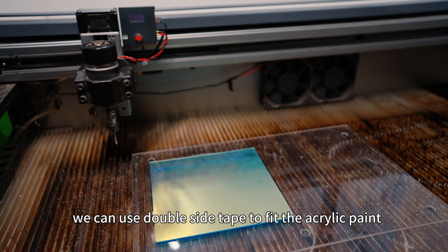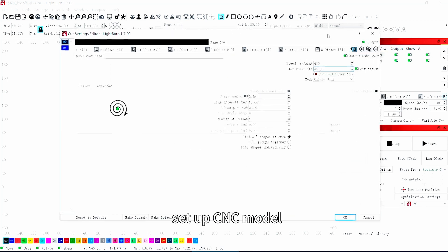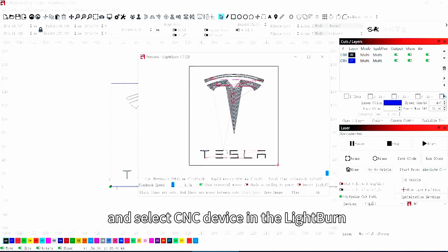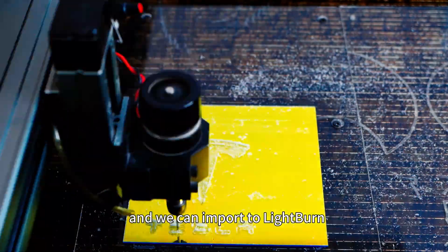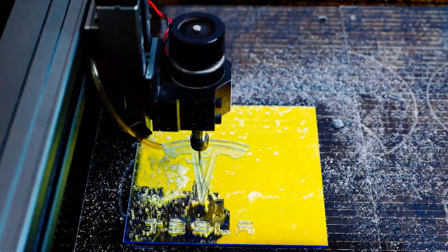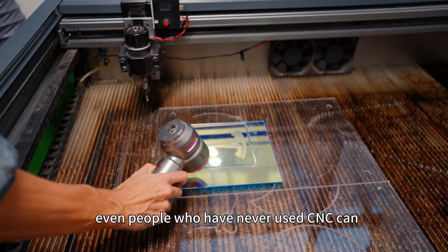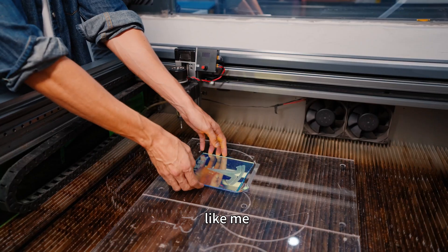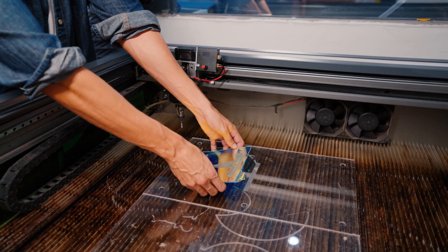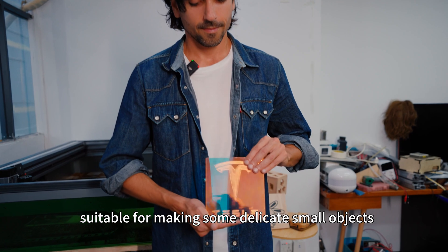We can use double-sided tape to fix the acrylic in place. Set up the CNC module and select the CNC device in LightBurn. Tybuck provides a CNC settings file that we can import into LightBurn — the whole process is very simple. Even people who have never used CNC before can quickly get started, like me. The test result is very cool; the cut edges are very smooth, suitable for making delicate small objects.